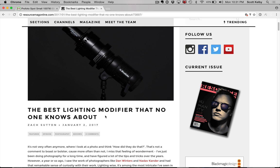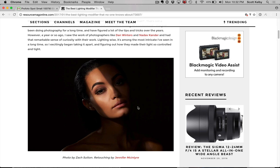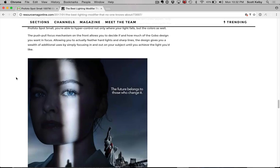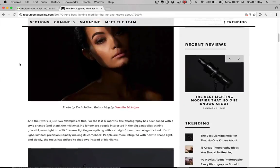The article is called 'The Best Lighting Modifier That No One Knows About' by Zach Sutton. It's a very well-written article, very good. I thought it was also very honest in many cases. It's about this Profoto modifier called the Profoto Small Spot. It's like a snoot, and it allows you to carve light right over the area you want, so you get this nice hint of light. He showed a couple of different examples, including one from The Man in the High Castle on Amazon Prime — that same kind of look.